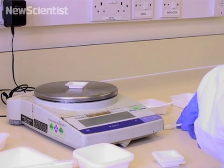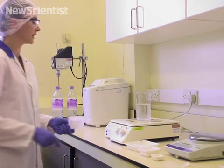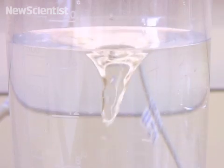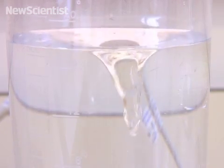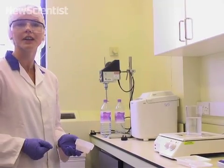Once the ingredients have been measured out, they're mixed together. A magnetic stirrer allows all the ingredients to dissolve much quicker than if you were just to stir them with an ordinary spoon and let them dissolve on their own.